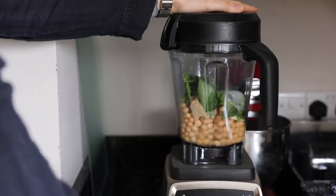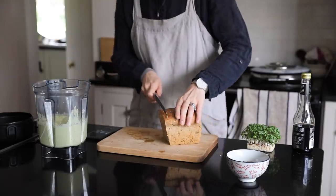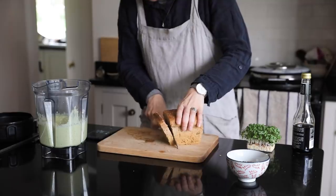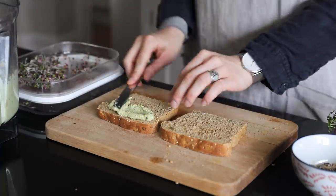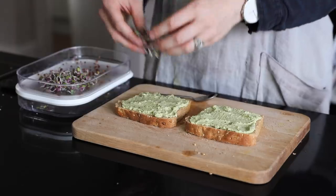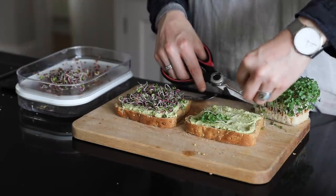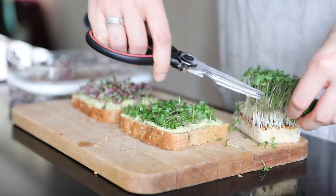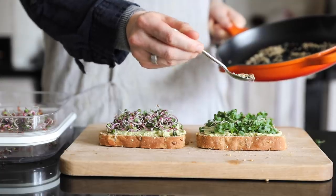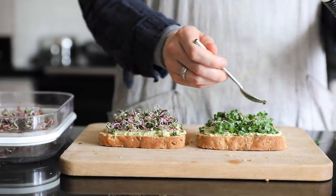Hummus is one of those things that's so versatile — you can really add whatever you want, like beetroot or wild garlic, and change it up with the seasons. I'm going to be using some of the bread that we made earlier for two slices of open sandwiches. I love open sandwiches — it's very Scandi. We basically had them everywhere when we went to Copenhagen a couple of years ago. I'm just adding some of my hummus and then some radish sprouts that I've been growing — I'm obsessed with them. I've also got some microgreens and cress, which are cheap to buy but also really easy to grow yourself, as part of my effort to be more sustainable.